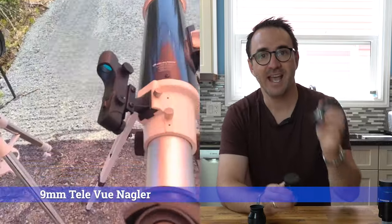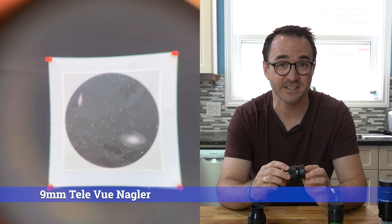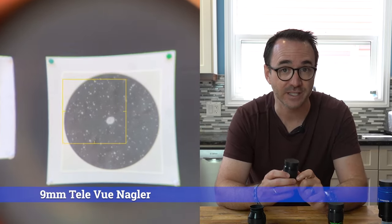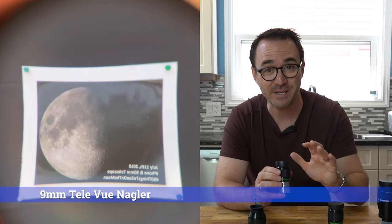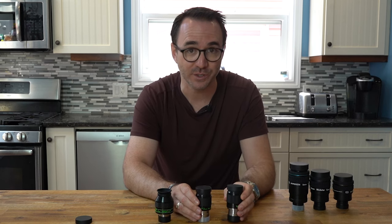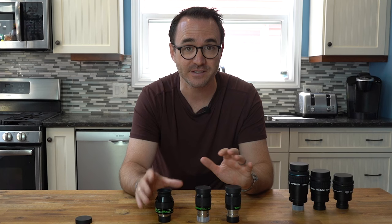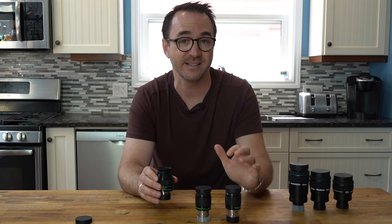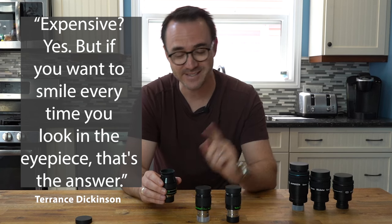Next we have the 9mm Nagler eyepiece and the 5mm Nagler, named for Al Nagler. These high-powered eyepieces use seven lenses to give you an amazing 82-degree field of view. The challenge with these is that they only have 12mm of eye relief, so they probably won't work well with glasses. But for high magnification on objects like planets and globular clusters, these eyepieces offer unparalleled views. Telvue eyepieces are like the Apple computers of the eyepiece world — typically about twice the price of the competition, but in reality there is no competition. To quote the late Terence Dickinson when talking about these eyepieces, he said: 'Expensive? Yes, but if you want a smile every time you look in the eyepiece, that's the answer.'